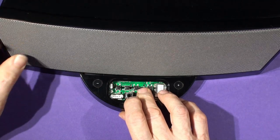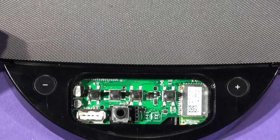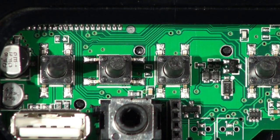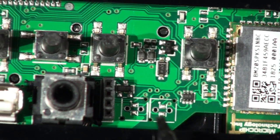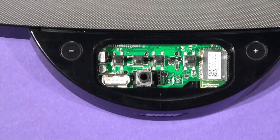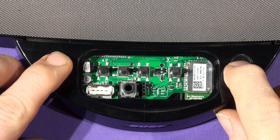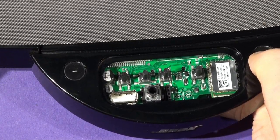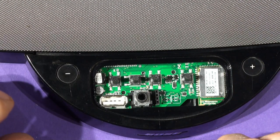The BC-20 is now fitted into the dock body. Check in tele-macro that the pegs are sitting in the holes and the unit is down in position. Double-check before going any further — press the volume control buttons and feel them click and move. If they're hard and won't move, the board isn't sitting on the pegs correctly. If they click and move freely, you're good.